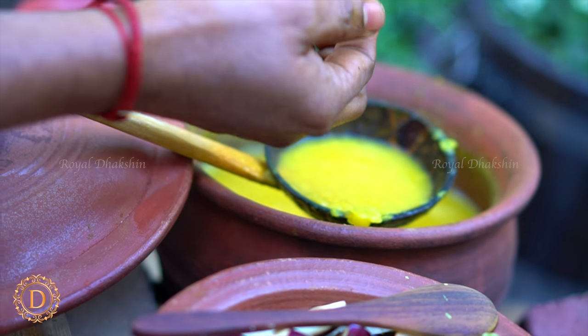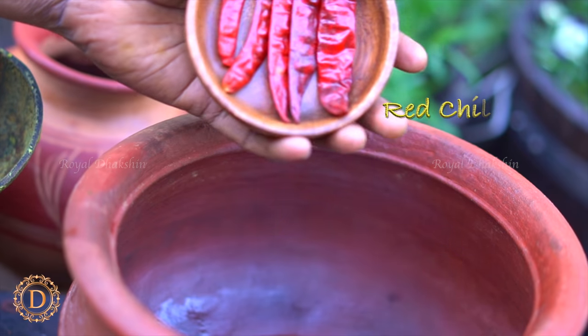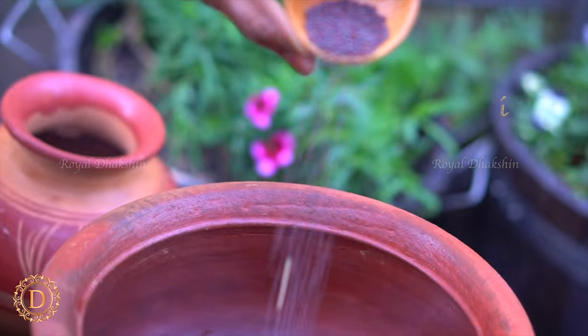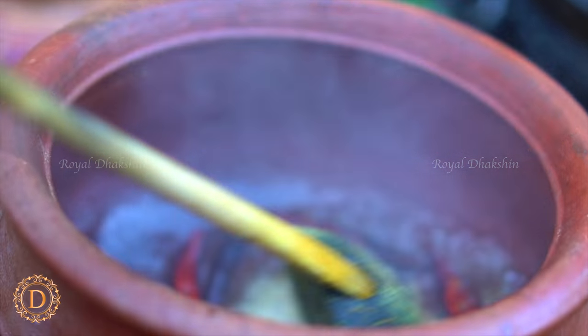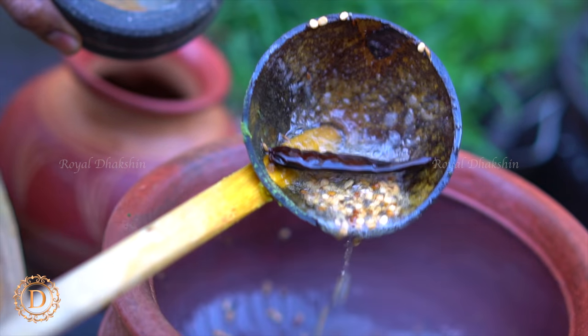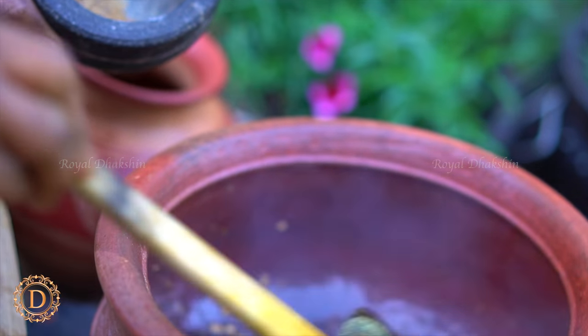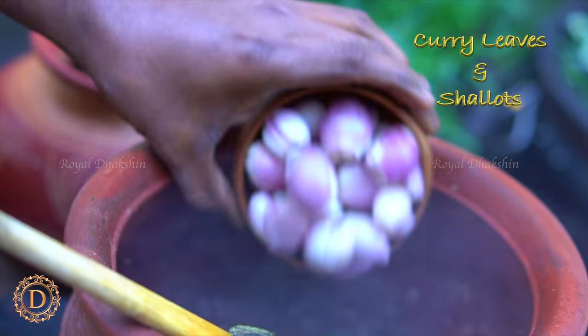Looks like the lentil is nice and mushy. Just remove it from the fire. Heat some oil in a pot. Add red chillies and mustard to crackle. Add fenugreek, urad dal, and cumin seed. Pound the asafoetida bar. Once the urad dal becomes a nice gold color, add the asafoetida and curry leaves to temper the sambar.